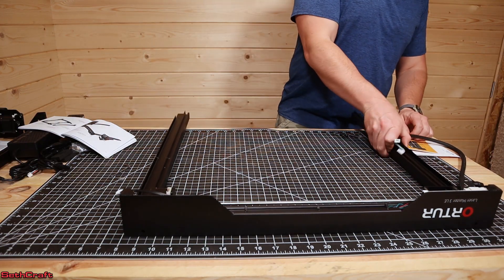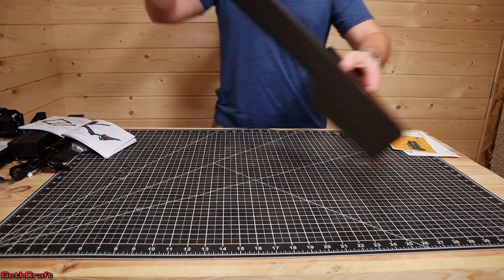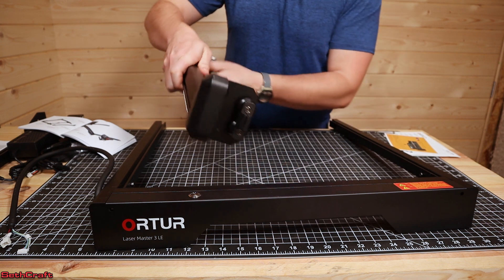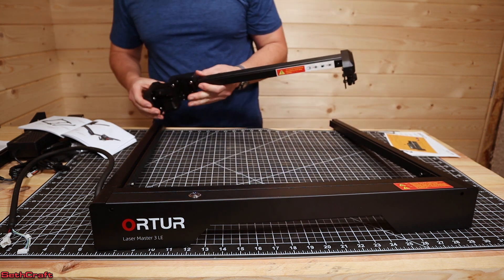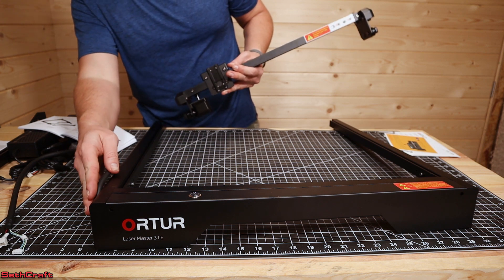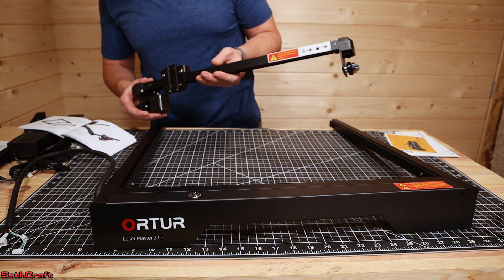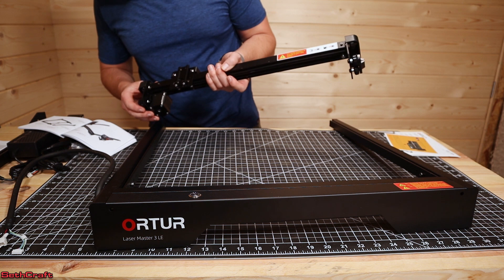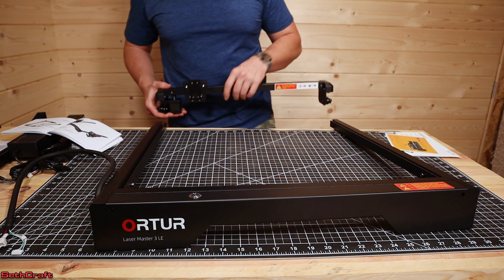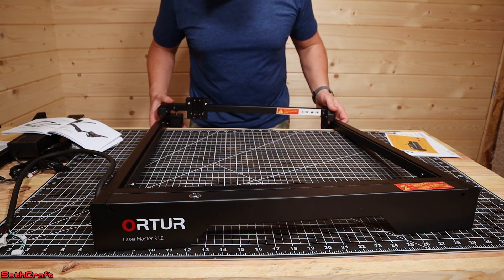It's time to flip this over and we will install the Z axis. The Z has these rolling wheels in here and that's going to be slid onto the track. You're going to find the side that has the cabling — that's the side that's going to have the stepper motor. You want the laser bracket to be facing towards the front, and so now I'm going to slide the Z axis here.